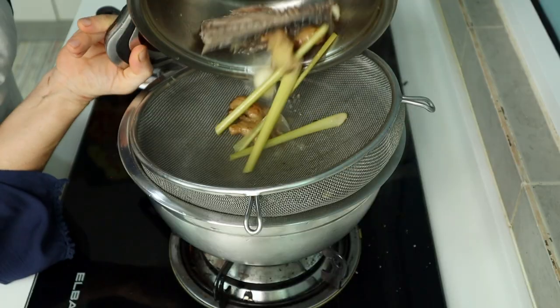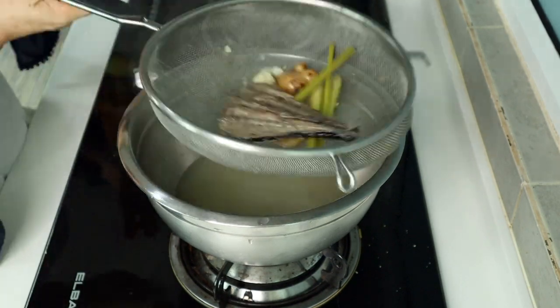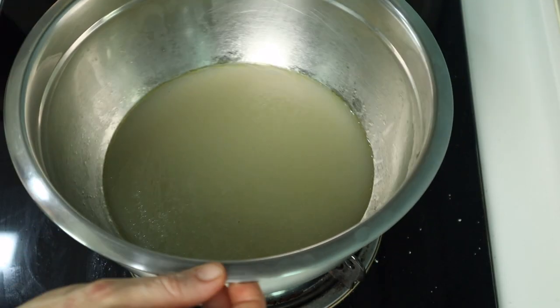Now strain your stock with a fine strainer, which is slow, or a medium strainer, which is faster. The fish stock is ready.